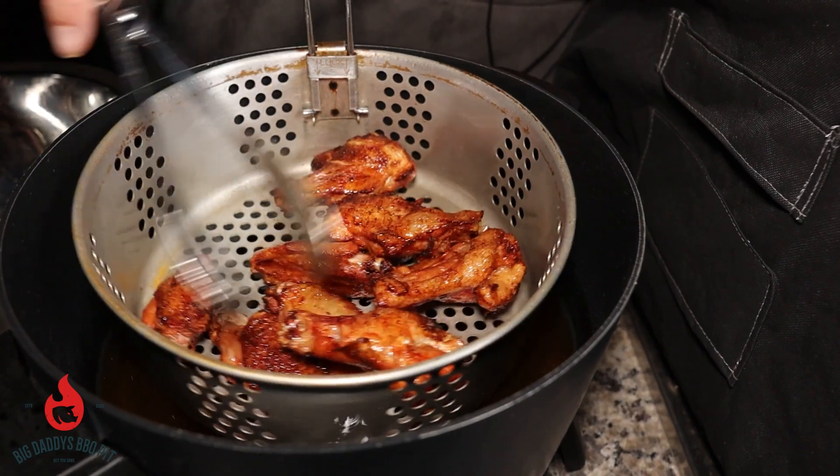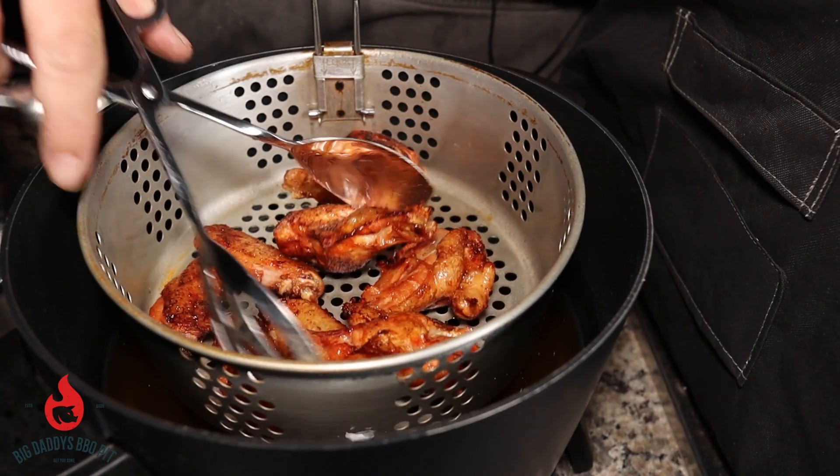Hey everybody, welcome back to Big Daddy's Barbecue Pit. This week we're going to show you how we make smoke fried wings on the Rec Tec.